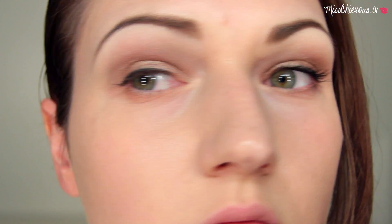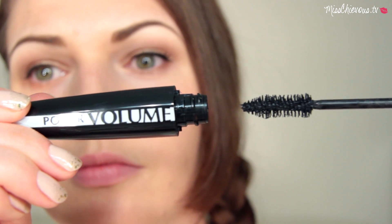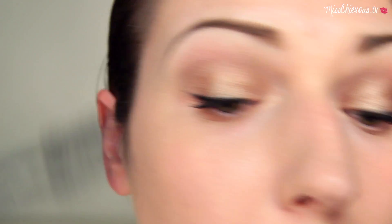I'm just doing the eyeliner on the top, and then I'm going to apply mascara on both the top and bottom lashes. You could use a brown mascara if you want it to be a bit more toned down, but for me black is definitely preferred.